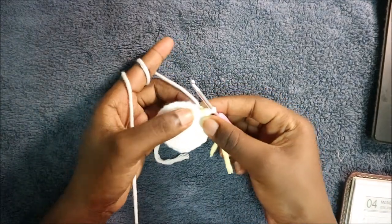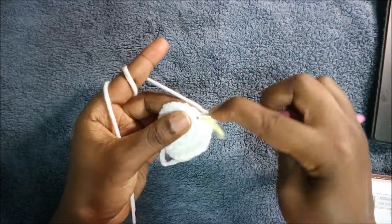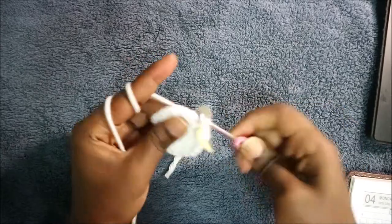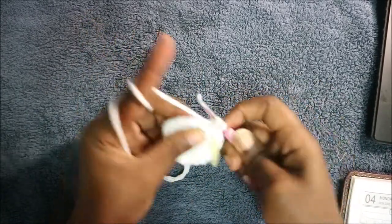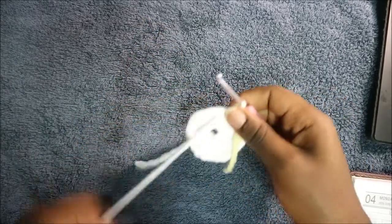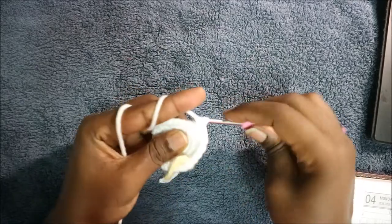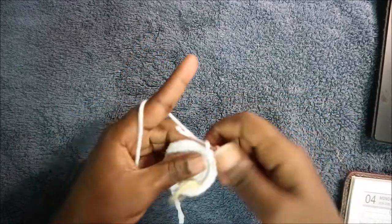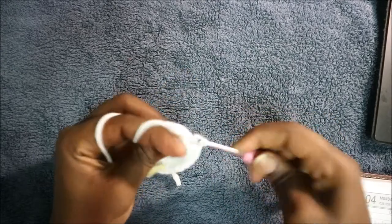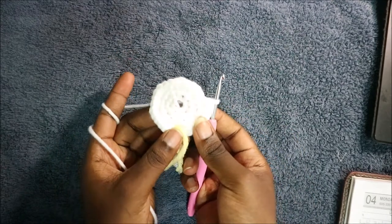In our fifth row we're going to do three single crochet then increase, and repeat all the way around until the end. So do single crochet one, two, three, then increase. Continue repeating that all the way around for a total of 40 stitches.